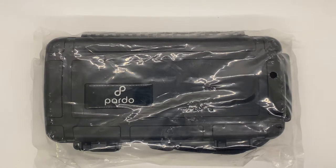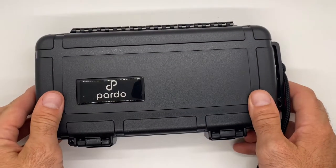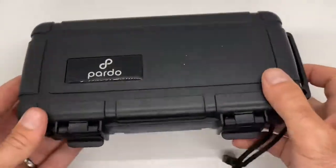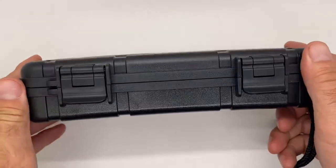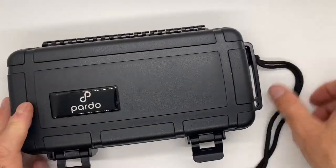We have the Pardo Cigar 5-Count Travel Humidor. Let's get this opened up and take a look. As you can see, we've got a very hard protective cover, and it has these nice tight clasps. You can give it a look, and it also has a carrying strap for on the go wherever you are.